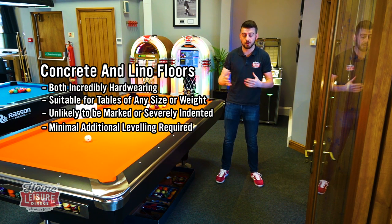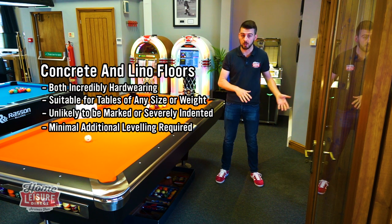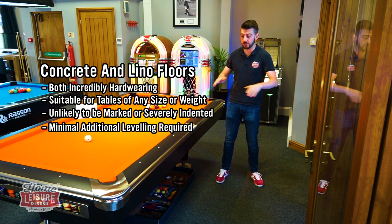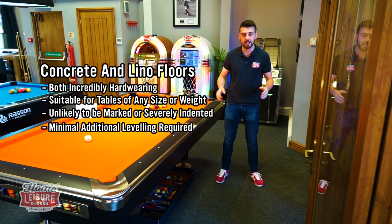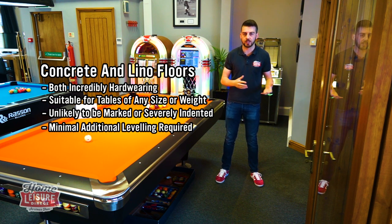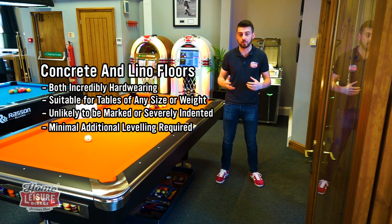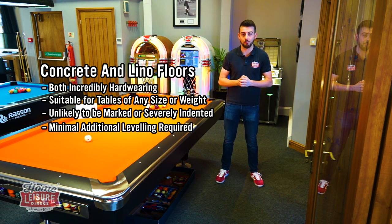So if you do need to move the table for whatever reason, there are going to be no imprints later down the line. In terms of leveling, your table will be installed by us with a full install service — we'll level it perfectly and make sure it plays lovely. You'll find you'll need to re-level it every now and again, but realistically it isn't as much of an issue because the concrete is solid and not going to move. So your table should stay level for more or less its lifetime.